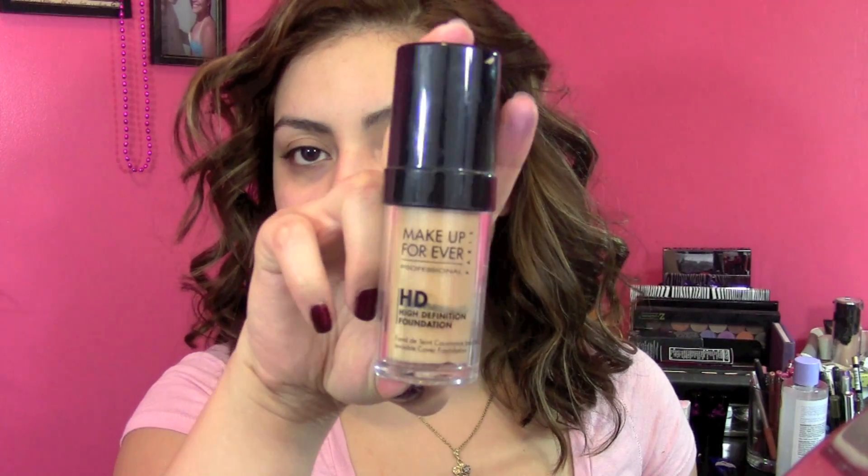Starting off with Makeup Forever HD Foundation, my color is in 123. This is an awesome foundation because there is no SPF in it, so it's really nice for taking pictures. I've had this foundation for quite some time — I actually forgot about it — but I do love it. It's one of my oldies but goodies, so I'm just going to apply that all over my face using a Sigma F80.